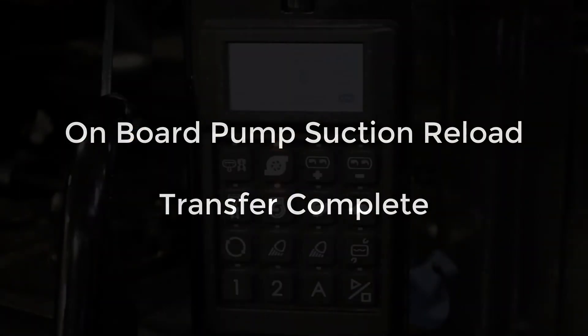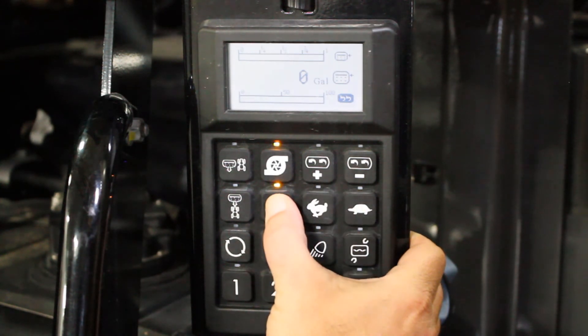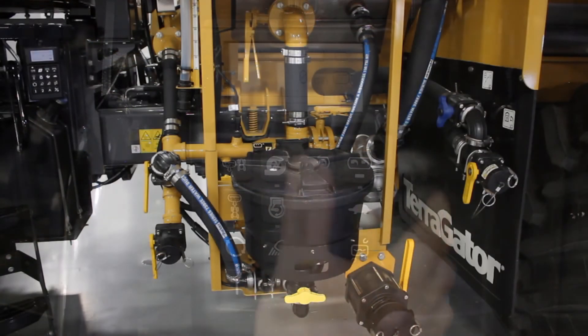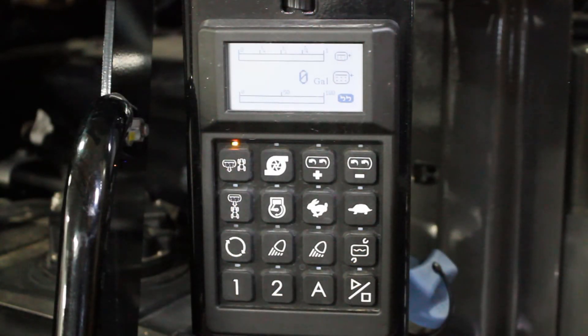Once the tank is nearing full, we can throttle the engine back down. Once we have the amount of product in there that we want, we come and close off the engine and shut off the pump. We can then go and close our fill valves, open up the flow control, close down the bypass, and the last thing we'll do is open up the sump valve. We're ready to go back out and apply.